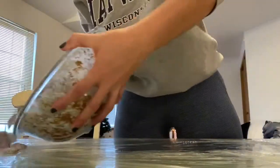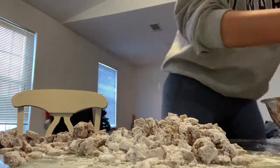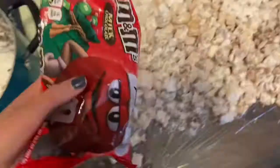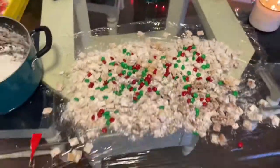Once both are completely mixed together, you're going to pour them out on parchment paper or plastic wrap onto a table so they can dry. The last thing to do is to add your Christmas M&Ms — completely optional, but it gives it a cute holiday look.